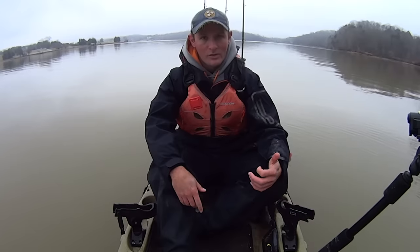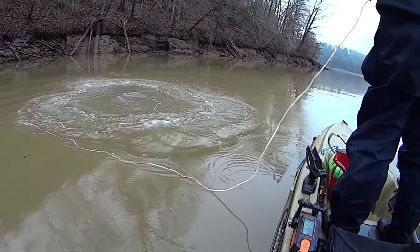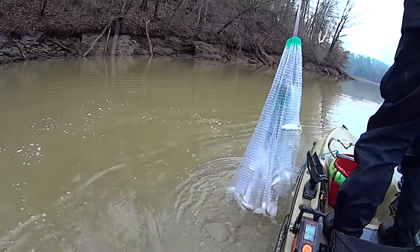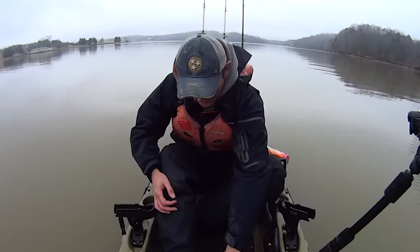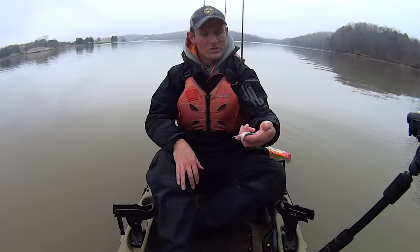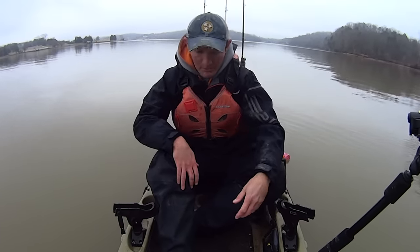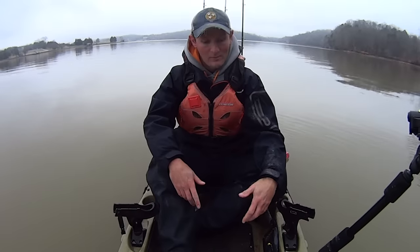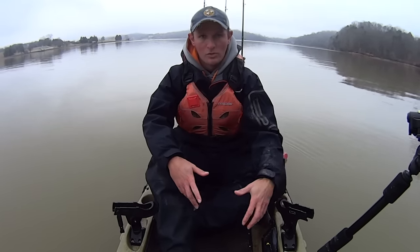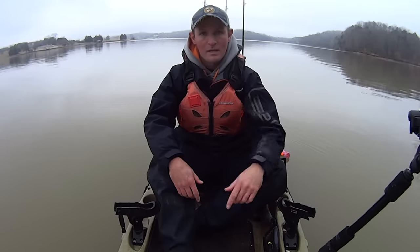Water temps are 48 degrees, so I'm hoping to get some active fish today. I stopped and got some bait on the way out — hit a little pocket through the cast net. I've got the bottom of my kayak just full of threadfin shad. They're not huge, four to five inch range, but I've got enough of them for a day's fishing.